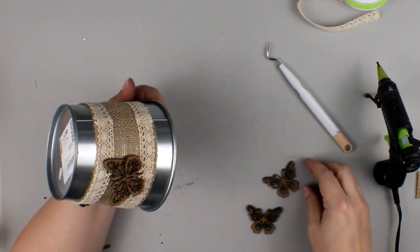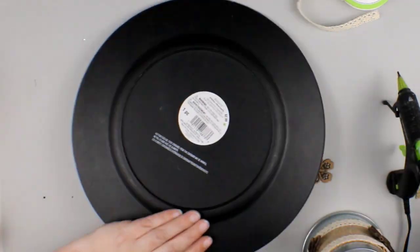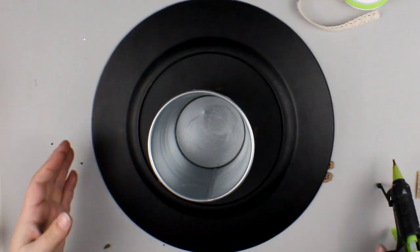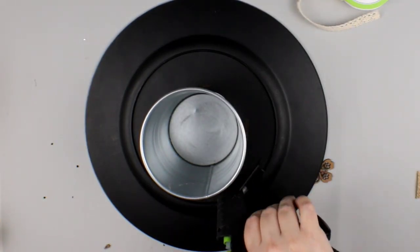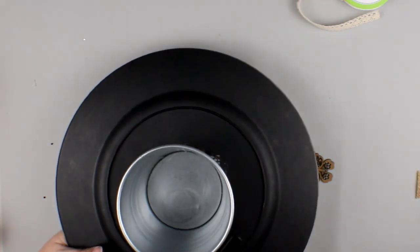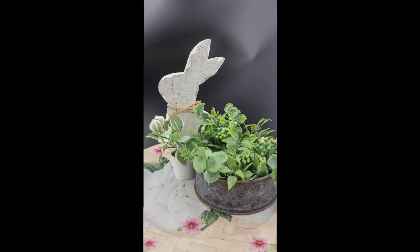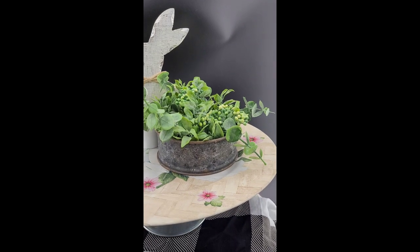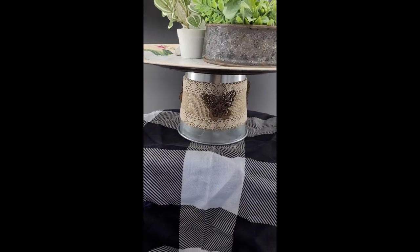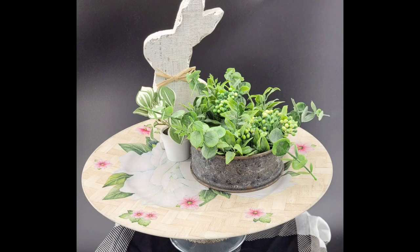Now I'm going to glue my bucket to my charger. Again, if you want this to be a permanent hold, use E6000. I didn't have time for E6000 to dry, so for video purposes I'm just using hot glue, but I probably will go back and use E6000 in the long run. Here is a look at how this little charger stand turned out — it's so cute, it's like a little mini tiered tray. You could put this in the middle of your table with salt and pepper and napkins on it. It's just really pretty, really delicate, and I adore how it turned out.